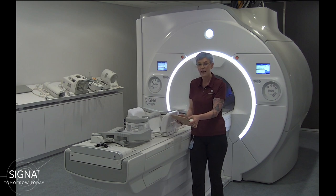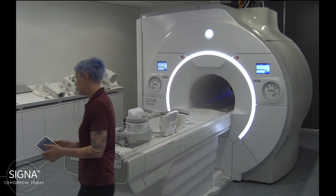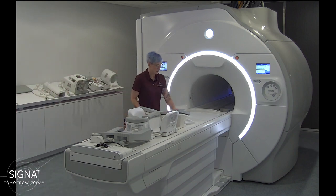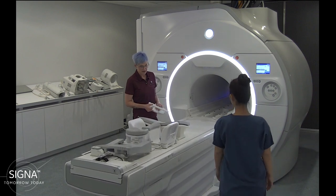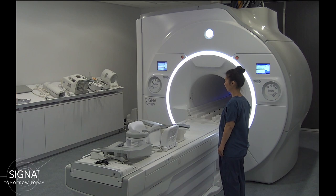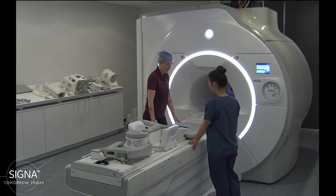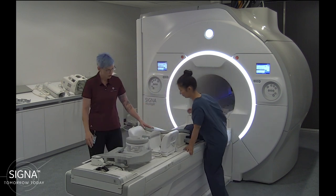I have one of my co-workers ready and she'll go on the table. We'll lower the table for her and give her a pillow underneath her legs, then she can go on top and find her position on the coil.